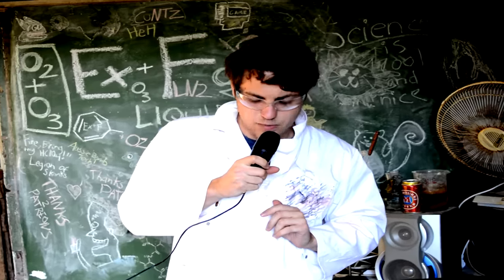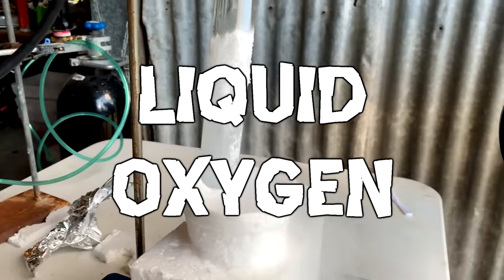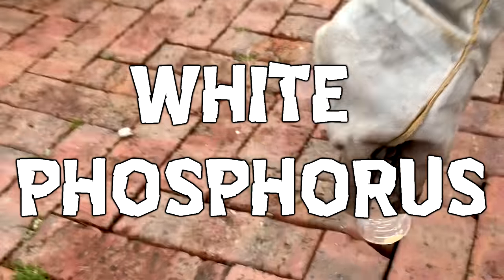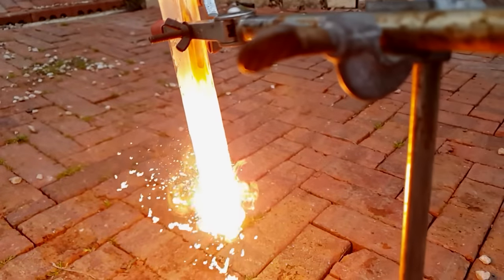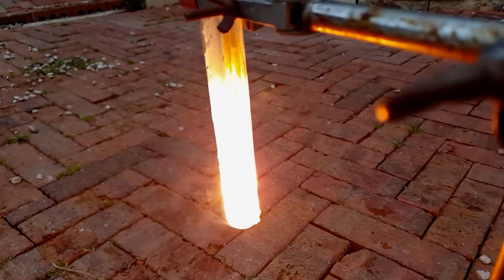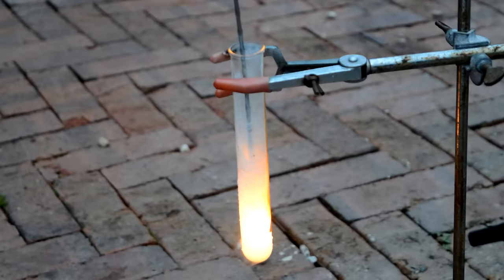Alright, one more experiment. What if we take just some normal liquid oxygen — no ozone, just run-of-the-mill liquid oxygen — and we put something in it that really likes oxygen, like white phosphorus, and we dunk that into some liquid oxygen? How that test tube survived a 400–500 degree temperature change within half a second, I don't know.